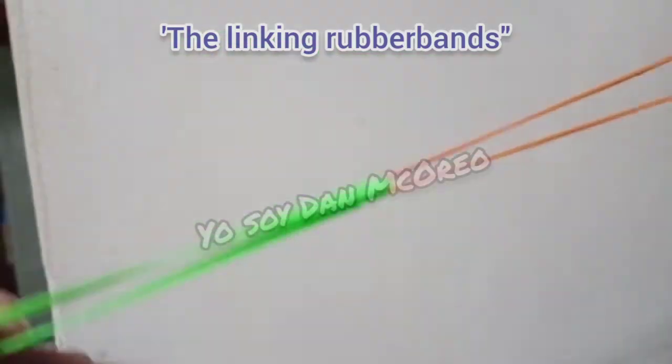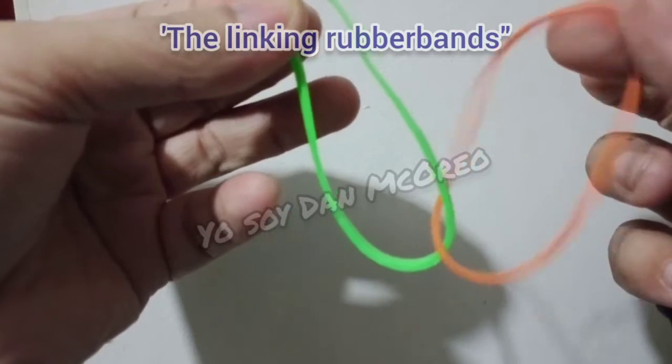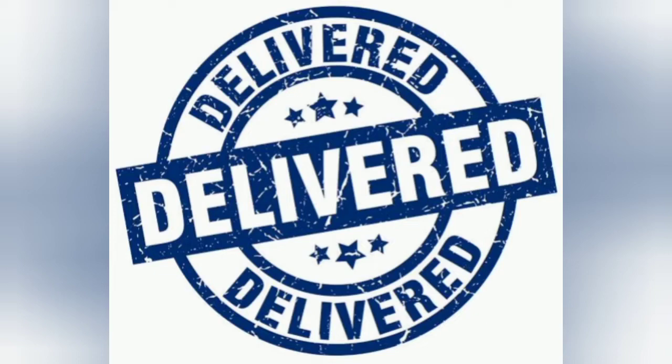If you want to know how it's done, watch until the end of the video. Now, let's begin the unboxing.